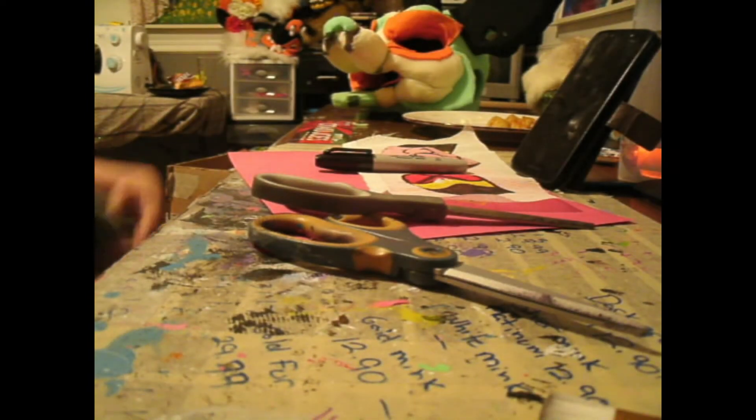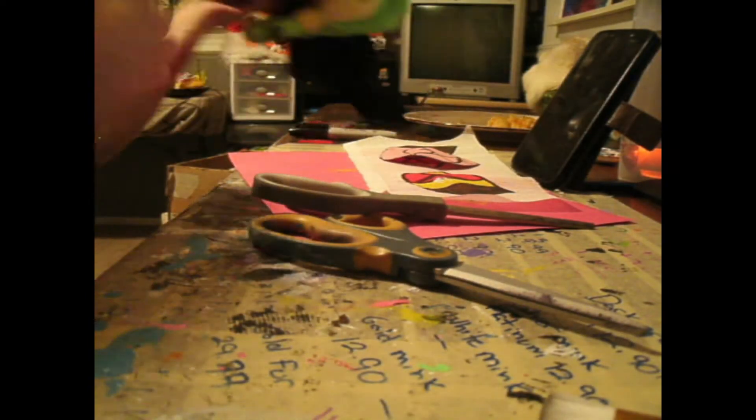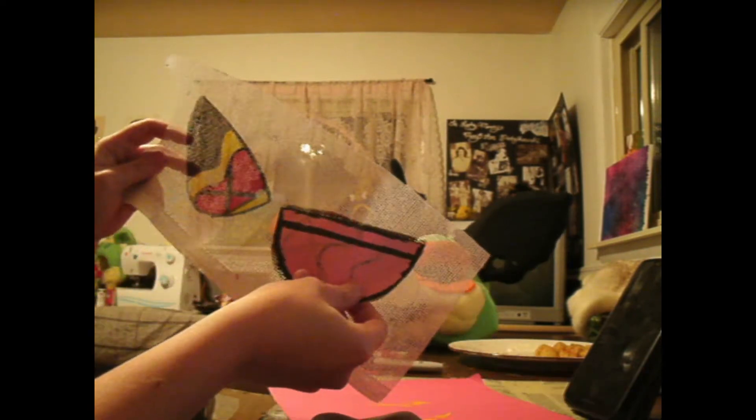To start out, you're going to want to pick an eye shape that best suits your fursona. Draw that shape onto a piece of craft paper. Once you're happy with that eye shape, cut it out. You will use this shape as a stencil for your mesh and for your fursuit head.